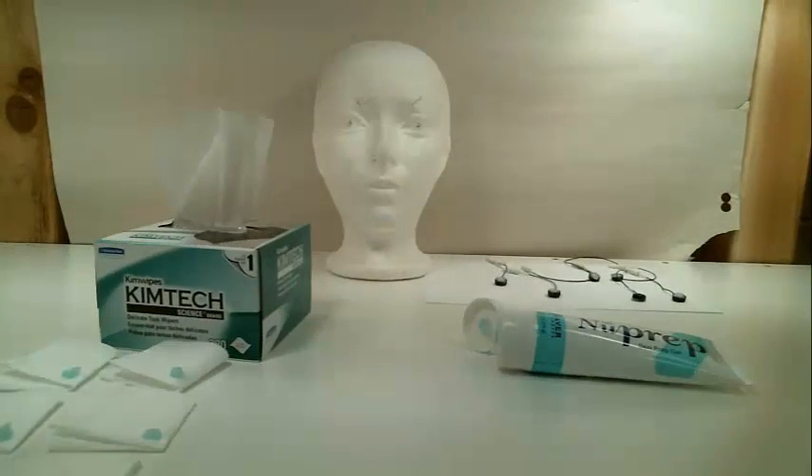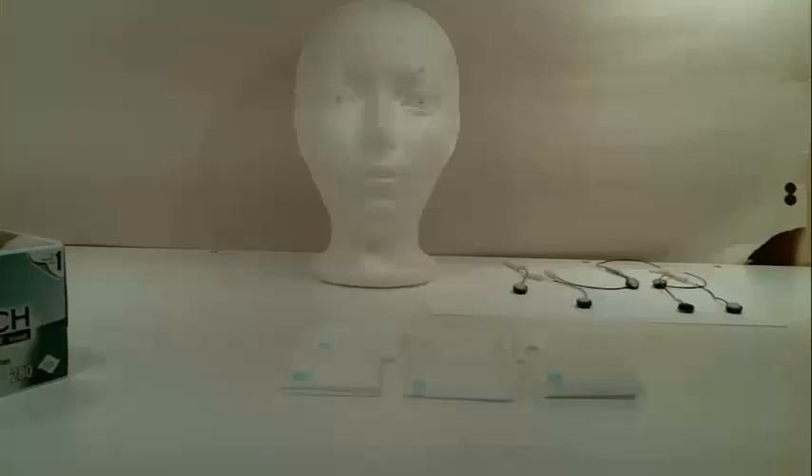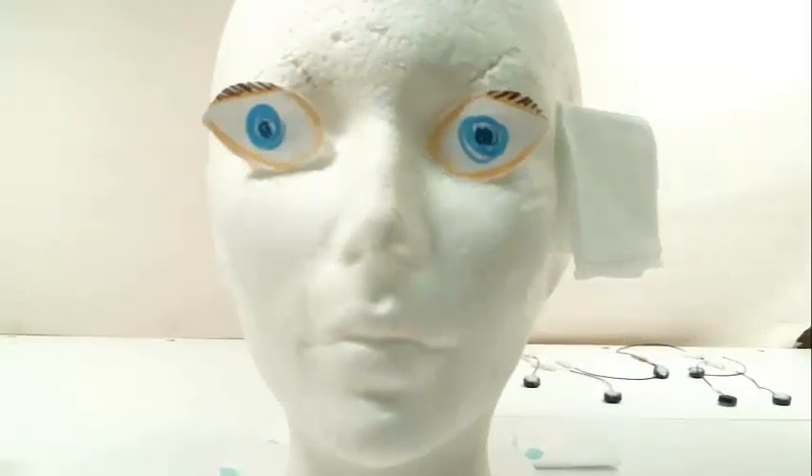Our eye electrodes are called electrooculogram, or EOG, and they measure electrical activity of the eye. The areas to be prepped are above and below the left eye, the right and left temples, and the mastoids. Make sure when you prep above and below the eye that you ask the participant to focus their pupil straight ahead. This way you will be sure to prep directly above and below the pupil, with electrodes in a straight line.